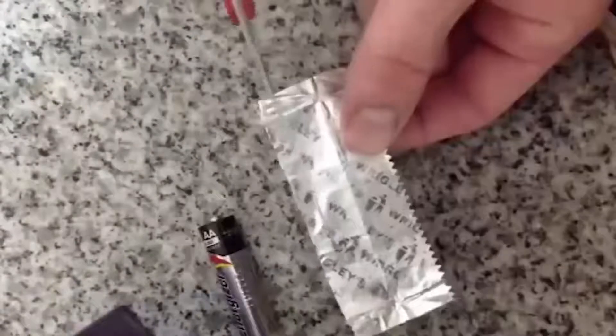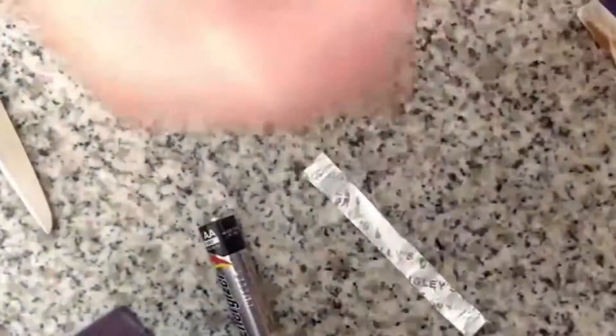Number 25: Gum Wrapper Fire Starter. This is a great way if you've ever had a bad situation and need a quick fire. You'll need a AA battery, a foil gum wrapper, and maybe some gloves for added safety. To get the most out of your wrapper, cut it in thirds lengthwise.